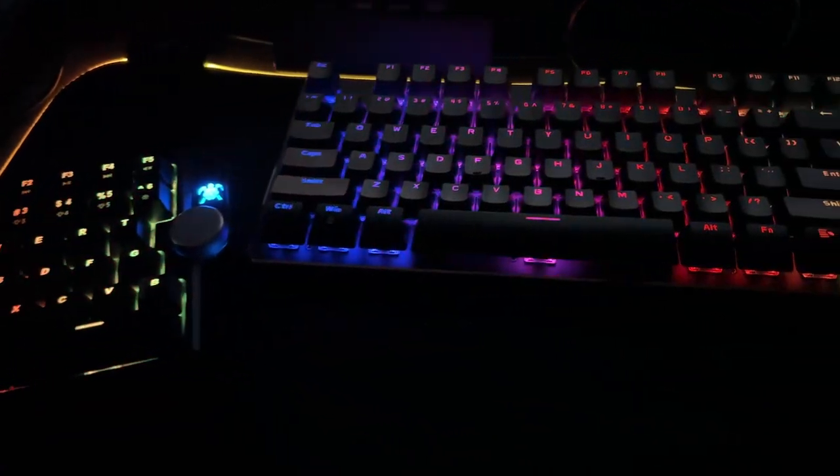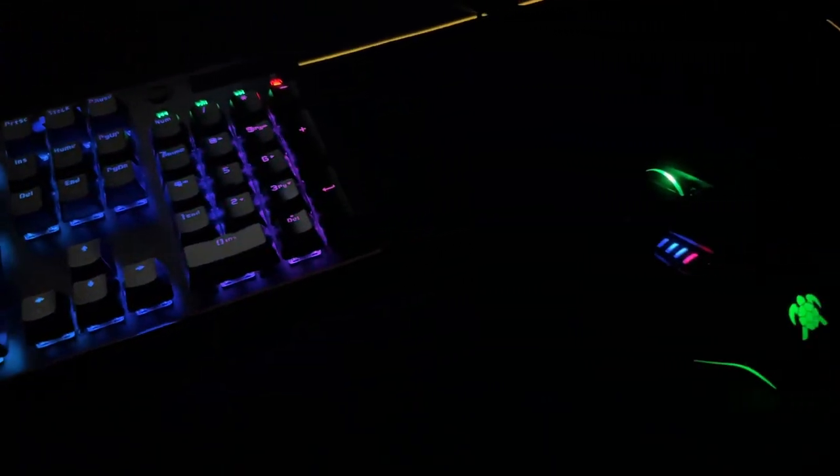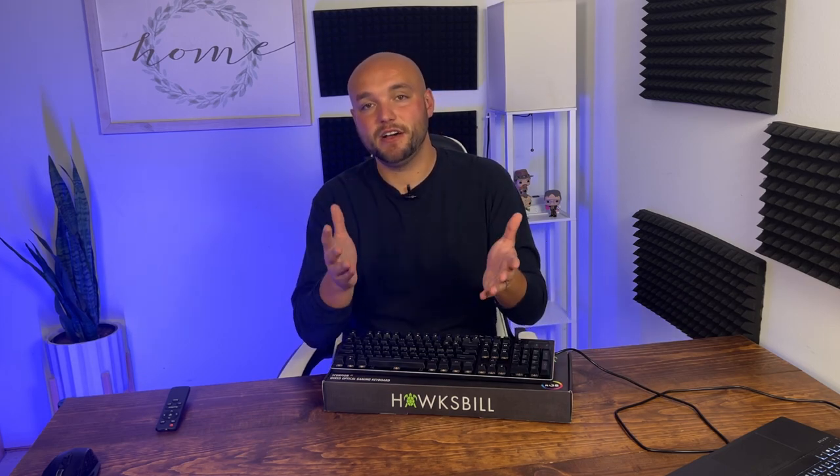Hawksbill coming out of nowhere making a great gaming keyboard — super clicky buttons that feel good when you're typing, and they come with a lot of different features. Just being able to change the RGB glow is super cool in and of itself. Fairly priced, great quality — I'd highly recommend it. Hawksbill, thank you for sending me these fun products.